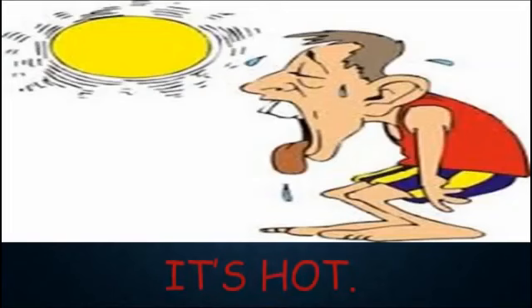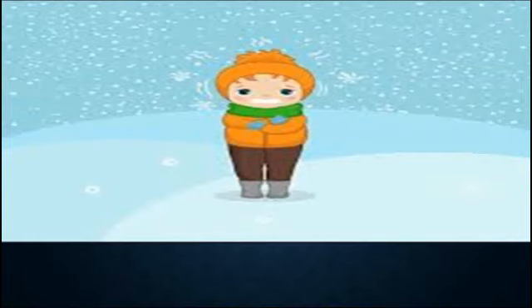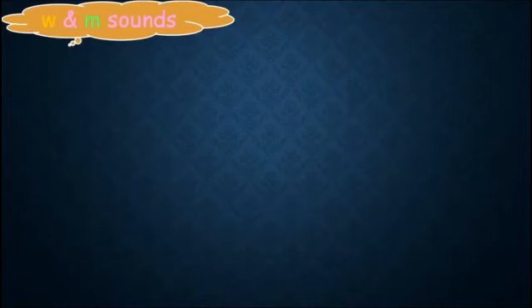It's hot, it's cold. Now we will learn letter W and letter M sounds. Please listen carefully to identify the sounds. Let's listen together — listen and repeat.